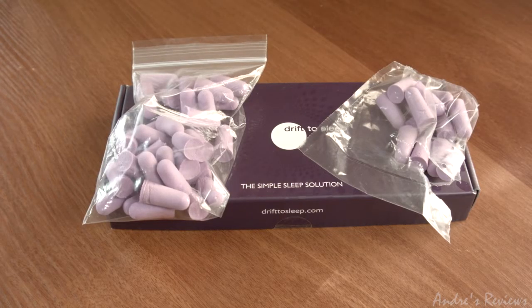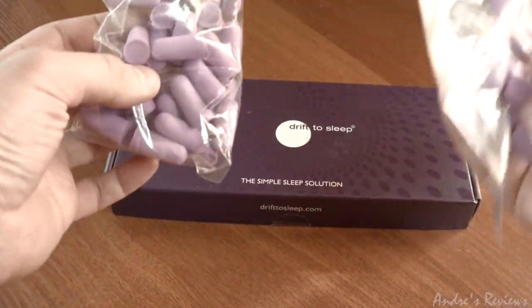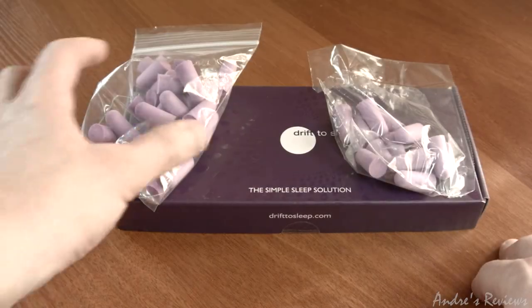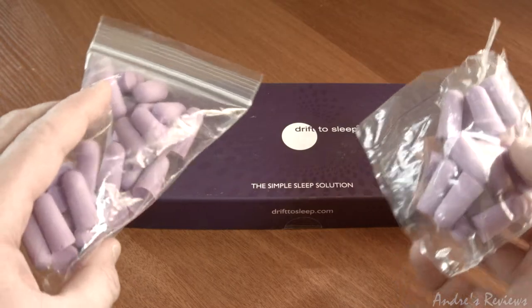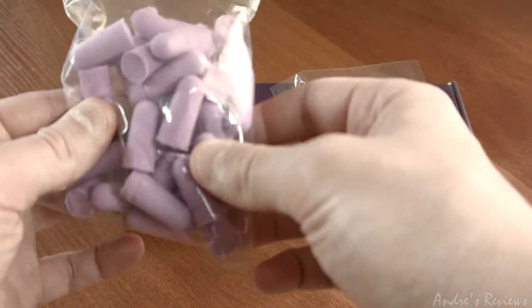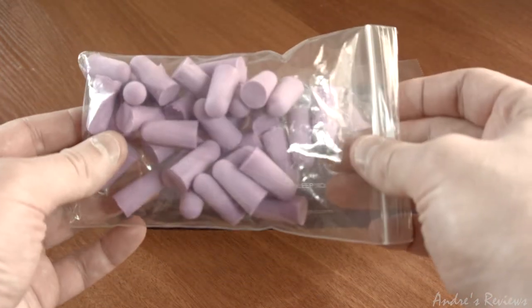Hello everybody. Today we have a very quick and small review of earplugs I found online on Amazon. To say the truth, over the years I've tried a lot of earplugs — a lot of different models, shapes, and materials. Somehow this form and shape works for me the best.